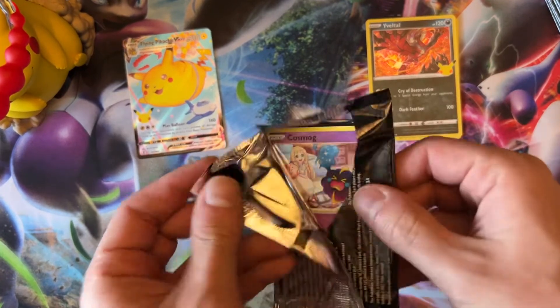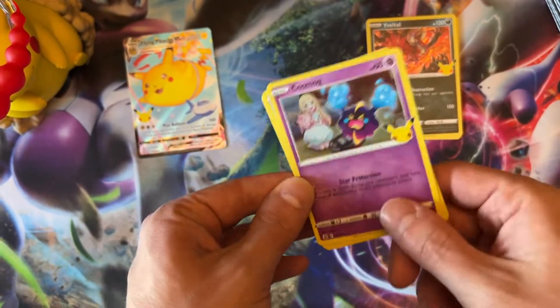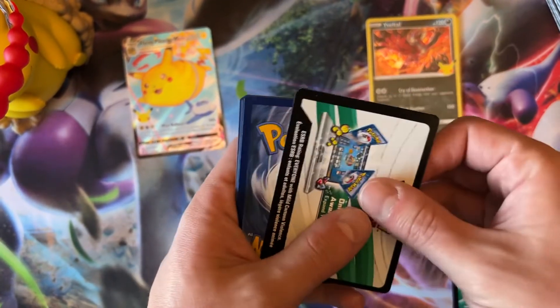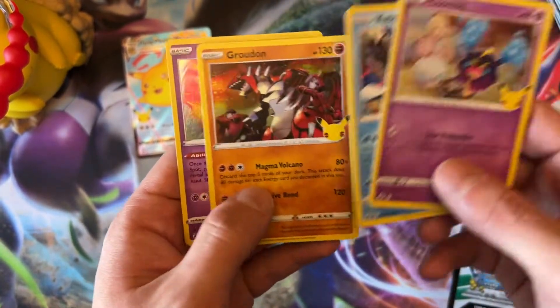There we go — let's see. Cosmog. I can't even tell you how many of these I have — I have a lot. That's why I don't want to open up any more product, but like we said, we're going to open up one of each Celebrations product.